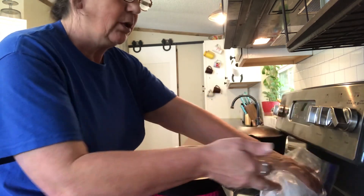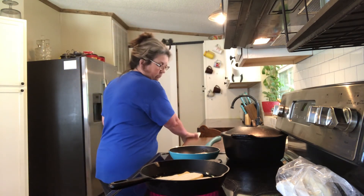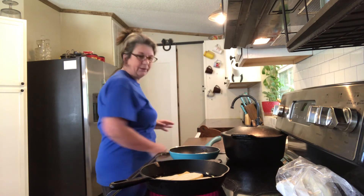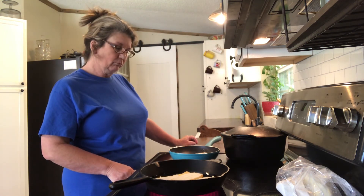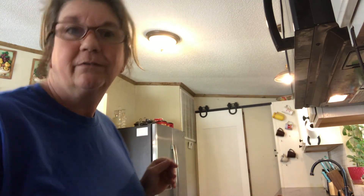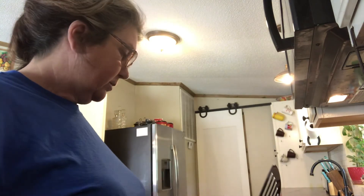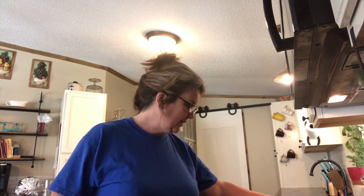The flour is gonna give it a thicker coating — it's not gonna be gritty like the cornmeal. But I don't think they stay crispy as long with flour; I really prefer the cornmeal. Look at those — they're bubbling, that's pretty! I'm anxious to see what y'all do. Get in your kitchen, cook up something, fry up something, whatever your choice is, and send it to me. I want to see what you're doing in your kitchen. Have fun! Alright, till next time.